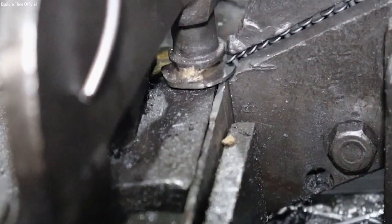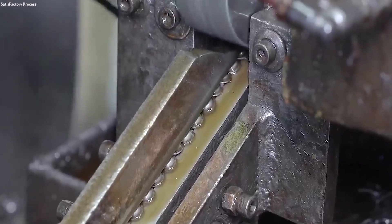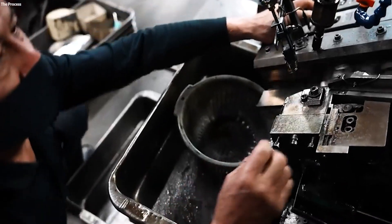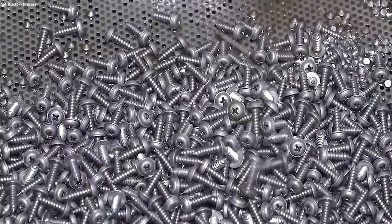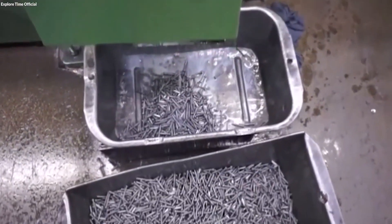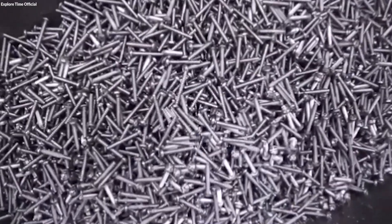This rolling process not only enhances the screw's tensile strength and fatigue resistance, but also minimizes material waste compared to thread cutting. The dies accommodate various thread sizes and patterns, contributing to the production's flexibility. After rolling, the screws have fully formed threads with a smooth, durable finish that boosts resistance to wear and stripping, ensuring each screw's dependability for its intended applications.